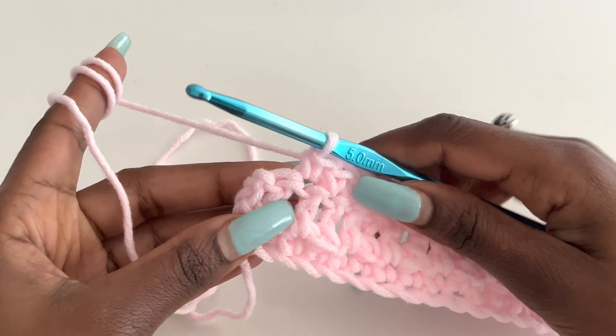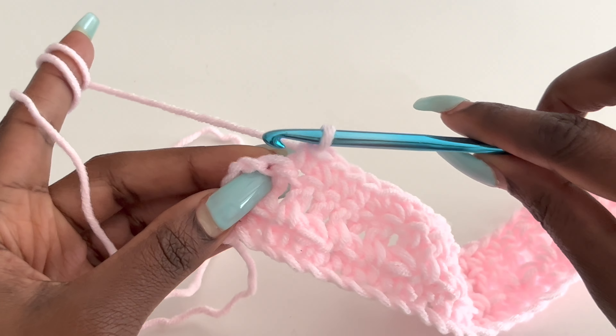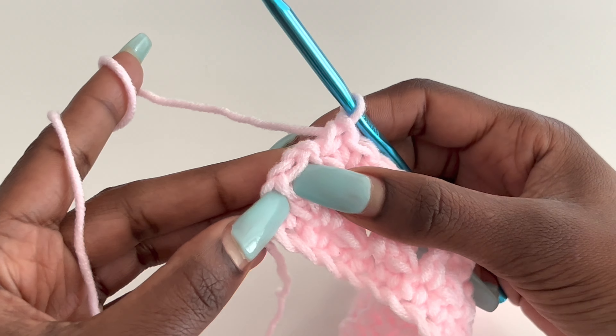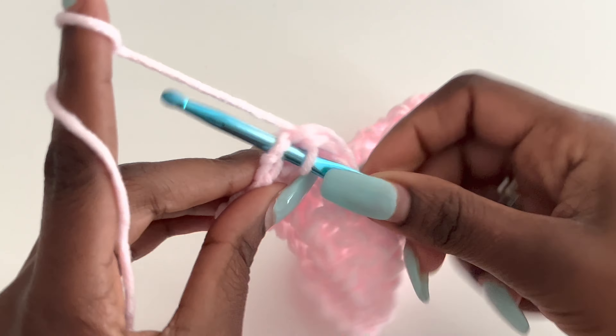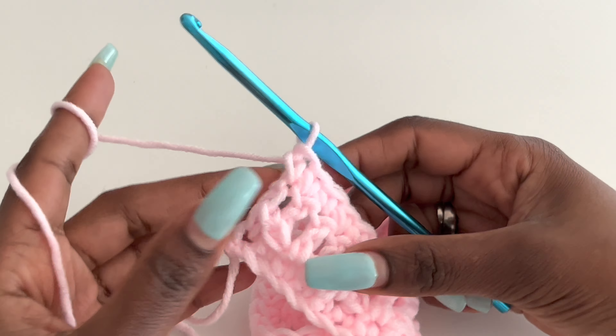I'm coming to the end of row three. My second last stitch goes there, and my last stitch is going to be on top of the chain two — do not forget that. That is where my last stitch is.